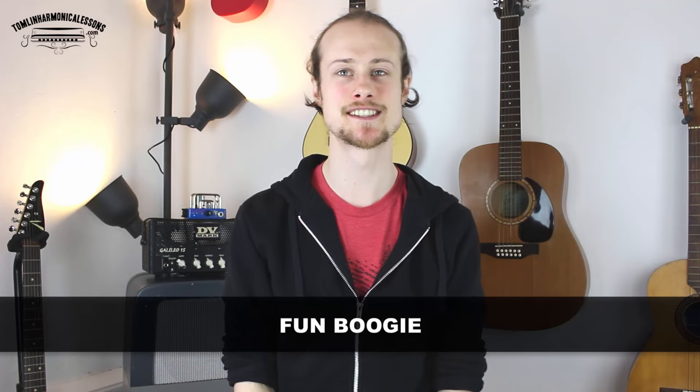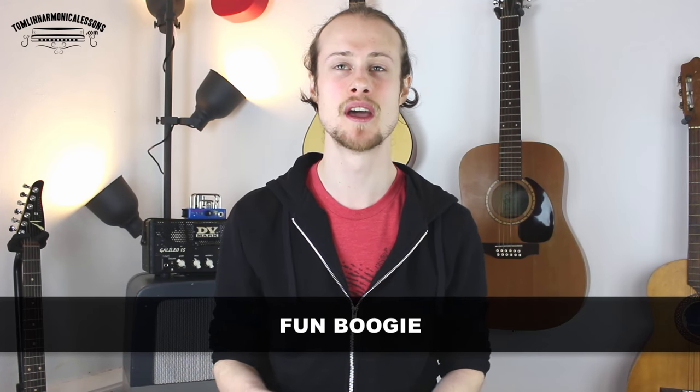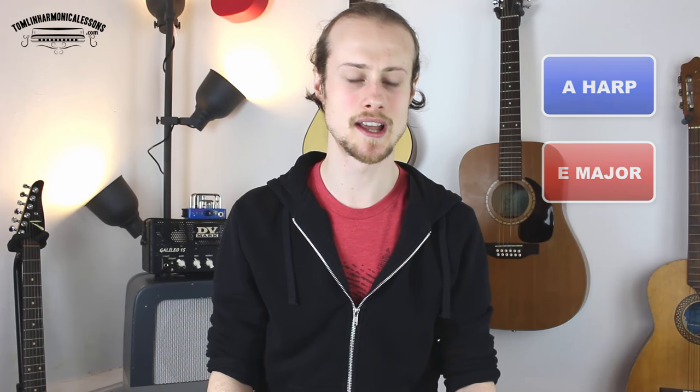Hello, this is Tomlin from TomlinHarmonicaLessons.com and today I'm going to show you how to play a fun boogie-style 12-bar blues. This is quite an involved tune. You're going to need a harmonica in the key of A. We're playing in second position in the key of E. Before I show you how to play it, let's listen to what it's going to sound like.